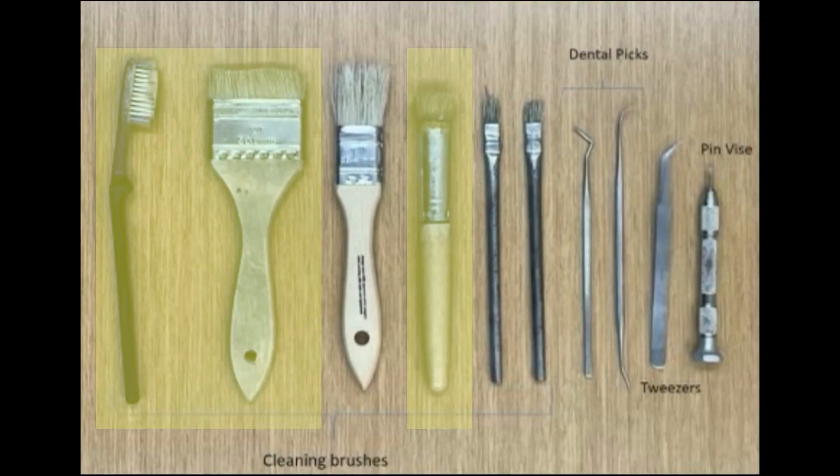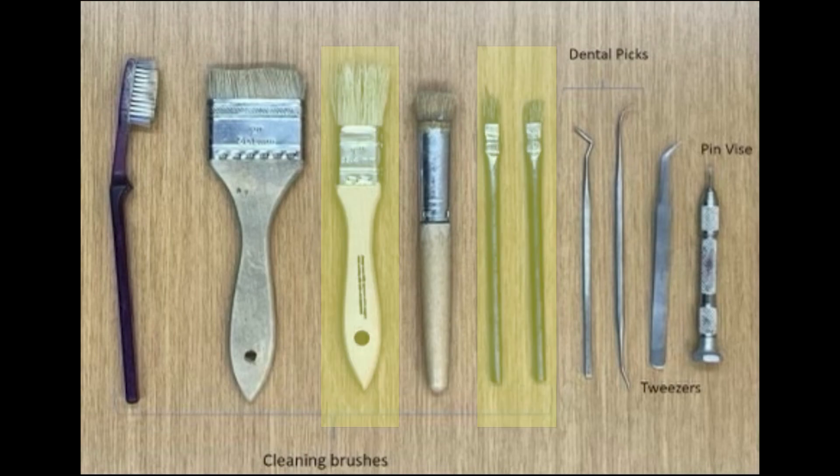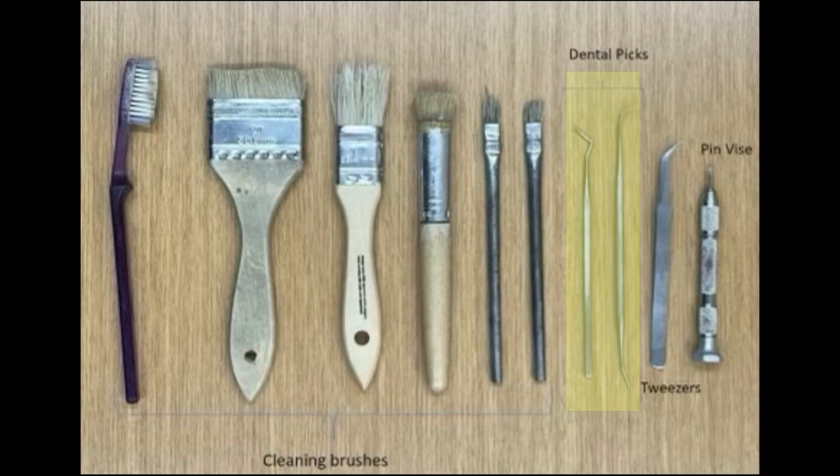These three stiff brushes are helpful for cleaning different areas of the bone because of their varying sizes. This stiff toothbrush is useful for not only cleaning dino teeth but all different kinds of bone. The three soft bristle brushes help clear the loose rock from the areas of bone I'm working around. Dental picks are used to gently pick away at the surrounding rocks.